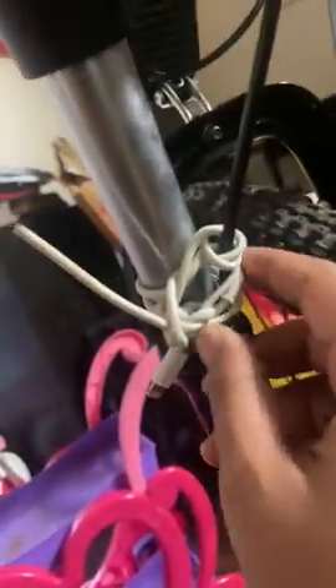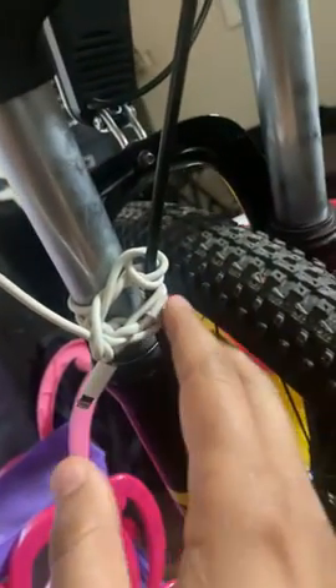Another issue I have so far is this — this cable line is touching the tire. So I had to tie it. I don't know if it was my mistake when I took it out of the box, or if it just came like that. I just tied it like this.